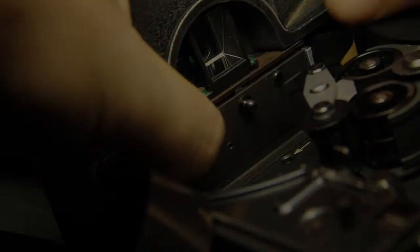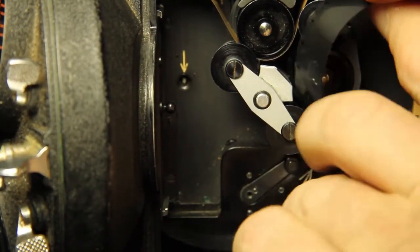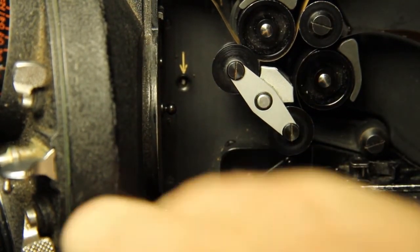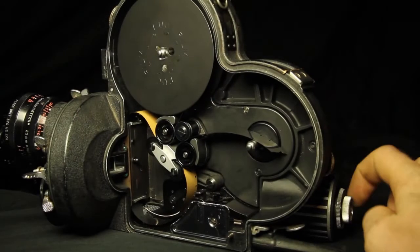Close the pressure plate, release the assembly again and loop the film through, following the white lines until the sprockets have engaged with the sprocket holes. Close the assembly again. Turn the inching knob to make sure everything is running smoothly.